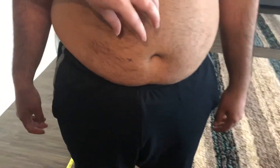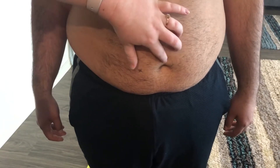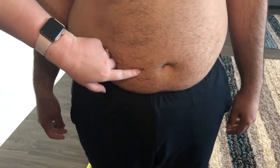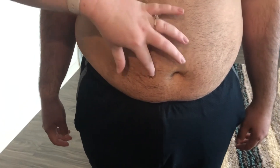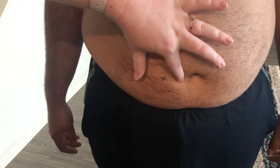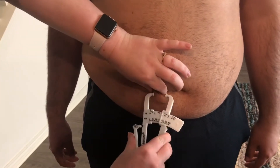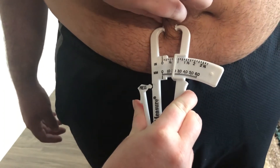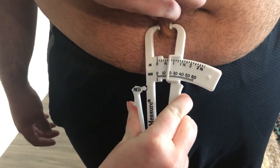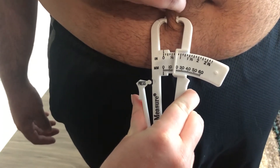Now I'm gonna go to the abdomen. You want to measure about two centimeters away from the belly button — I went ahead and marked it right there. You don't want to go inside the belly button because you don't want to cause any damage, so you're gonna go right here just outside it. Then you're gonna do another three-inch pinch and pull, and that measurement is about right at the 20 millimeter mark.